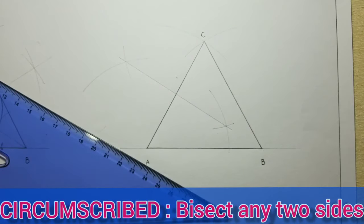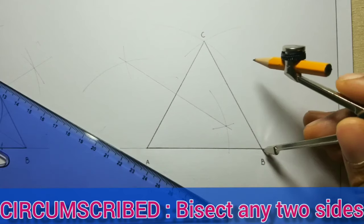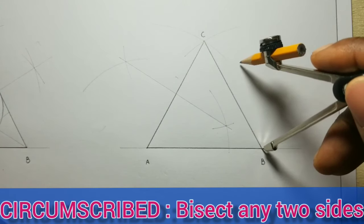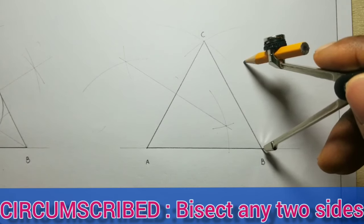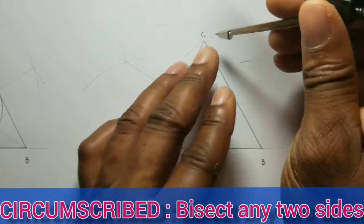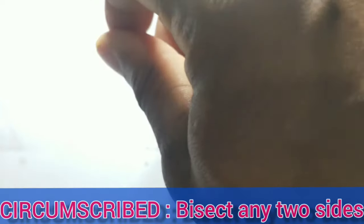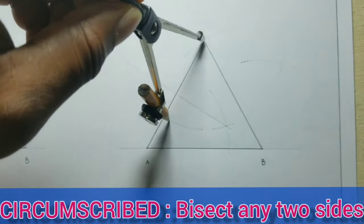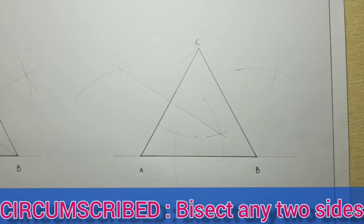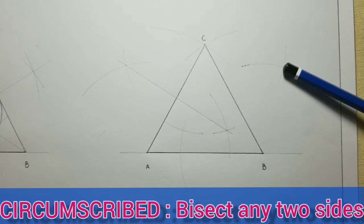We will now bisect CB. Open your compass to more than half of CB, and using B as the center and also C as the center, we will scribe some intersecting arcs above and below the CB line. We will now draw a line from the intersection of this set of arcs to the intersection of this set of arcs.